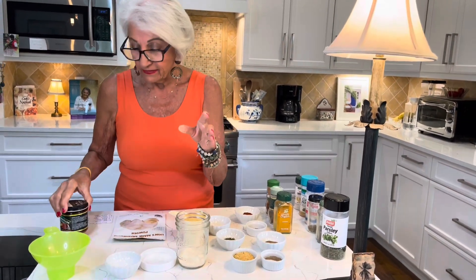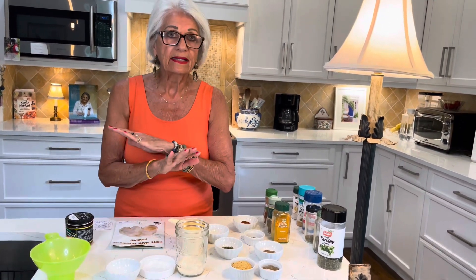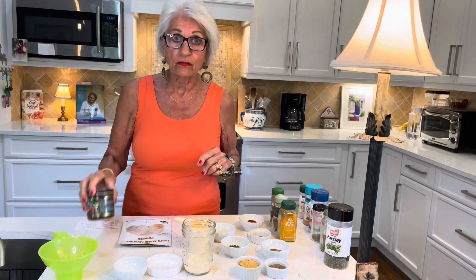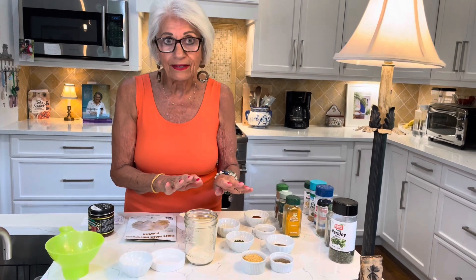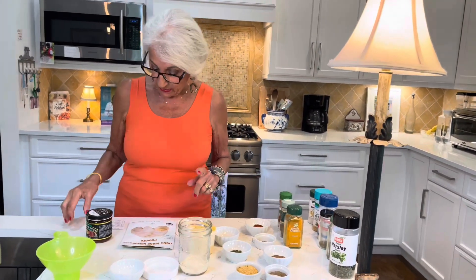So I have taken to making my own plant-based broth mix, and people love my soups and say it's the best soup they've ever had. You can either use the Better Than Bouillon if you don't have this, but this is so easy to make as well and it flavors your soups amazingly well. So this is what I have in it.